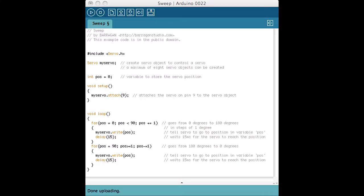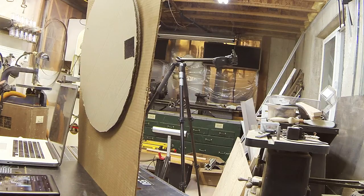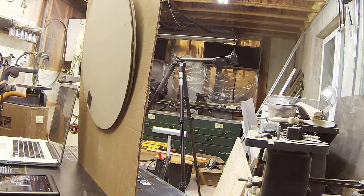Load the example servo sweep for a 180-degree arc and upload it to the Arduino. Fail — it worked a couple of times and then stopped. Something broke. I had to help it get unstuck on one side.